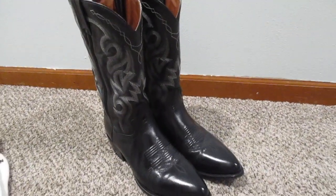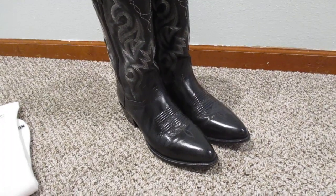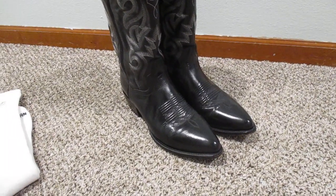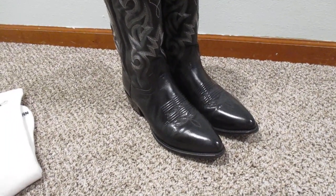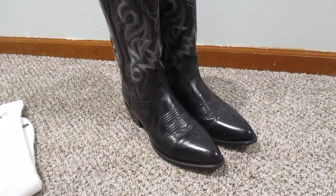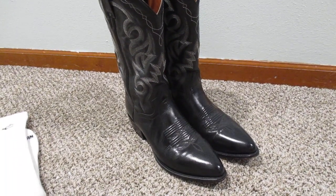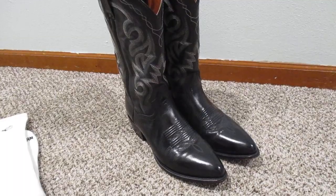So guys, what do you think? Do you like to wear over-the-calf socks? Do crew socks work okay for you? Or really any kind of sock — let me know what you think. I want to thank you guys so much for watching. Be sure to hit that subscribe button if you haven't done so already, and as always, have a great rest of your day.